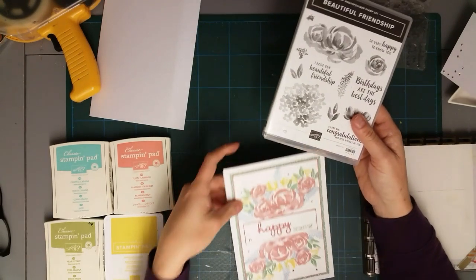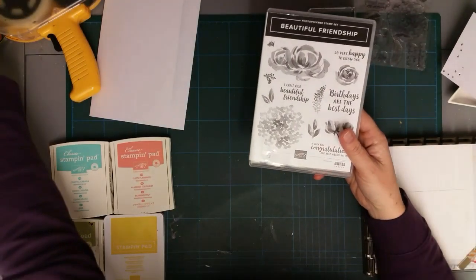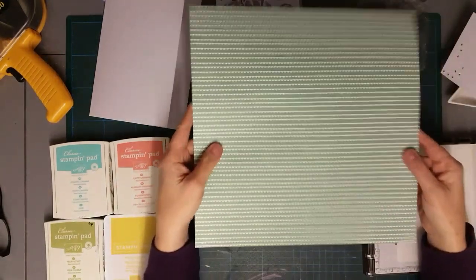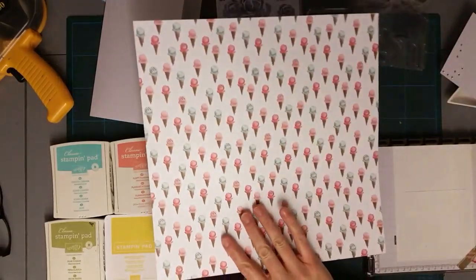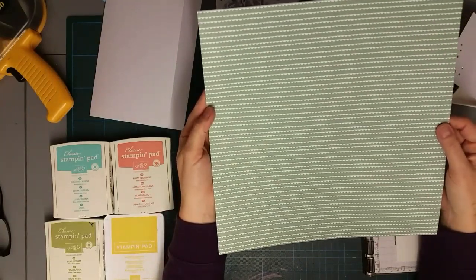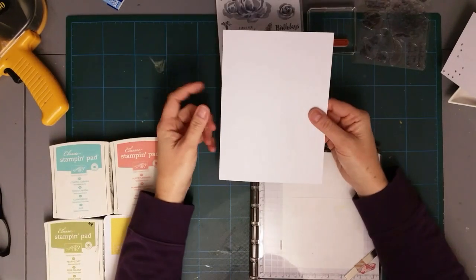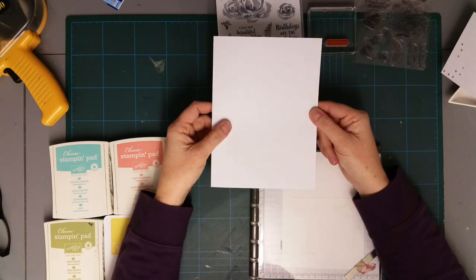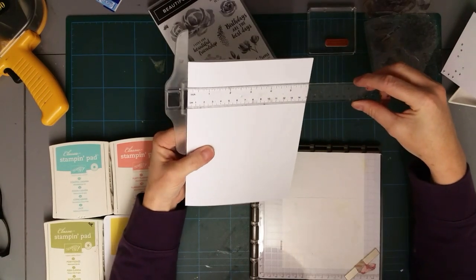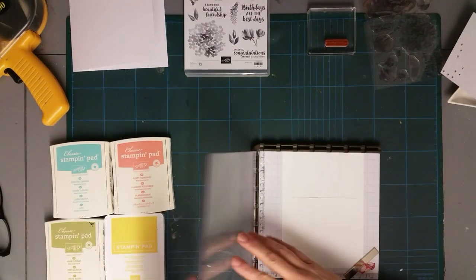In my true stash-bashing efforts I'm going to give this one a go. I'm also going to use an extremely old piece of paper that I've had for ages - I'm nearly at the end of it. I've pre-scored a six by eight card and I've cut my piece of white ready.